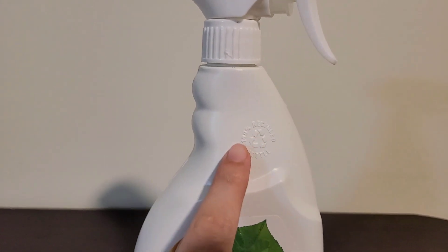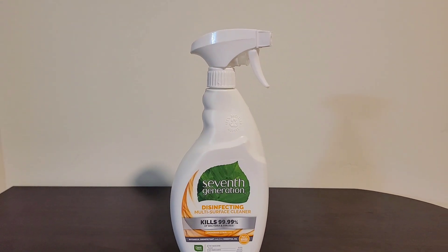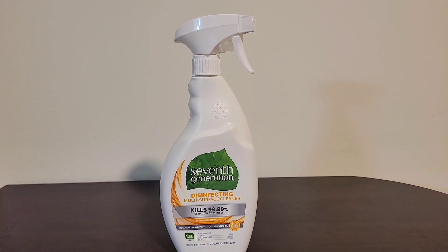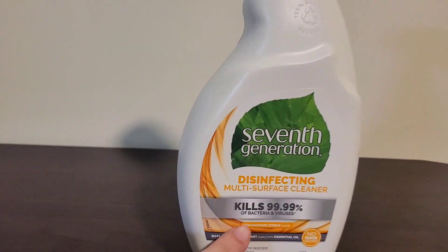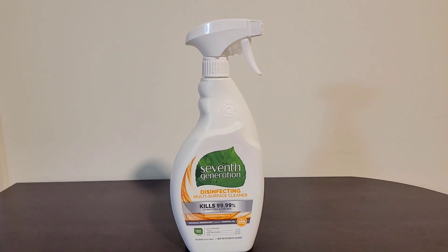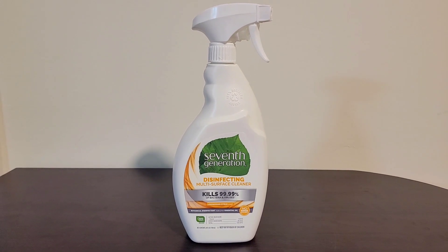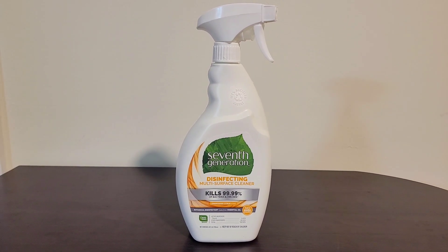This is a 100% recycled bottle, which I am huge on recycling, so I really enjoy that part as well. The scent of this one is a lemongrass citrus scent — it is such a fresh and clean smell. There are no artificial fragrances, so it's made from essential oils.